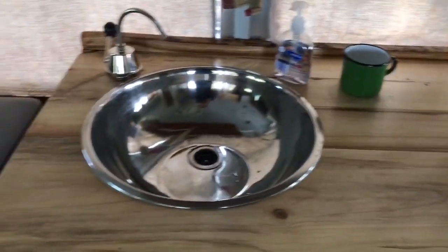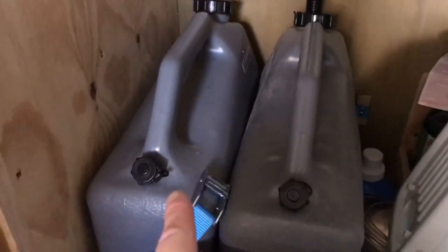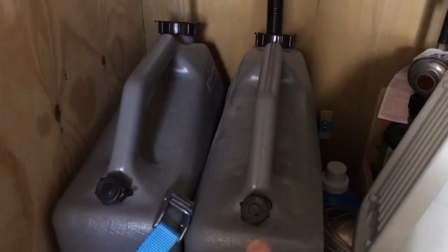My kitchen area has just a simple little hand pump sink. Down in the bottom I have my water and then my gray water, and that just gets strapped down when I'm driving. In the back I have my little propane tank, and that's for my stove.